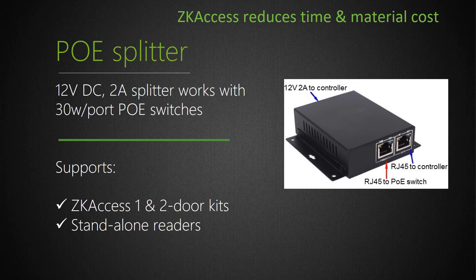Another great installation time-saver is our PoE splitter. Instead of paying a licensed electrical contractor to run expensive power cables to the customer's access points, simply use our 2-amp 12-volt DC Power over Ethernet splitter and run less expensive network cable instead. We recommend installing our PoE splitter inside our Pro Series metal enclosure. Simply connect one end of our PoE splitter to the customer's PoE switch and the other end to our C3 Pro or InBio Pro panel. While delivering 2 amps, our PoE splitter provides sufficient power to support a Pro Series 2-door access system, which includes the panel and up to 2 readers and 2 third-party door locks.